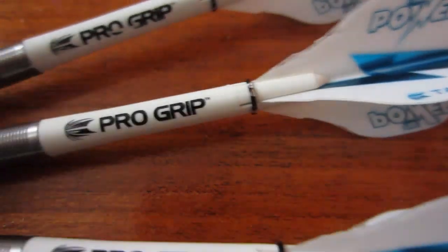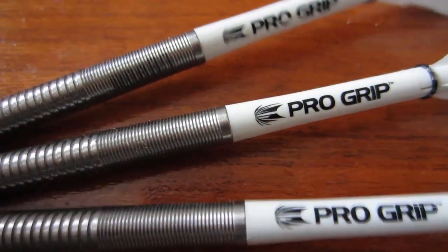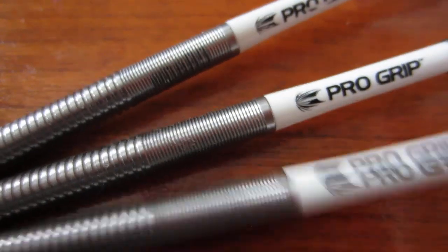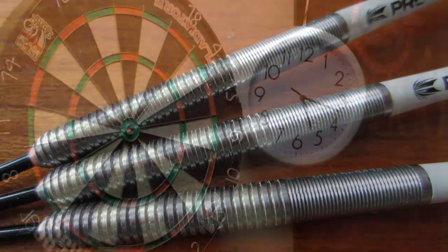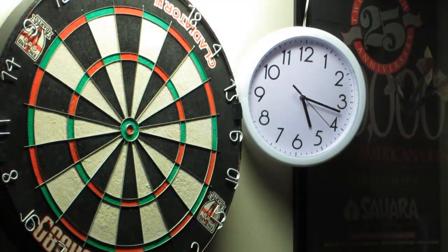Those are the Phil Taylor flights — that's what we'll be using for the challenge. Obviously not going to do it on the first take; I'm just going to upload my best take of the night. So here we go — the Chicago Challenge.